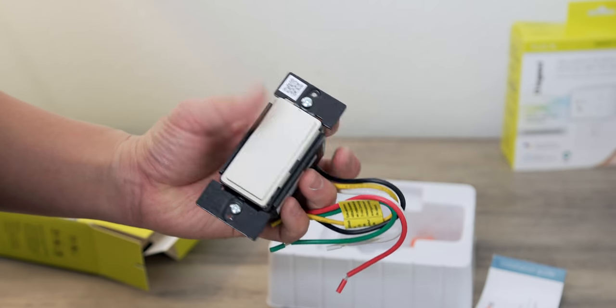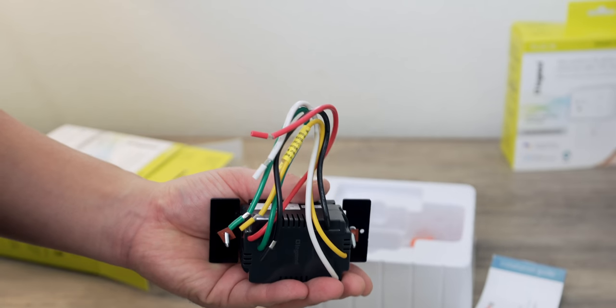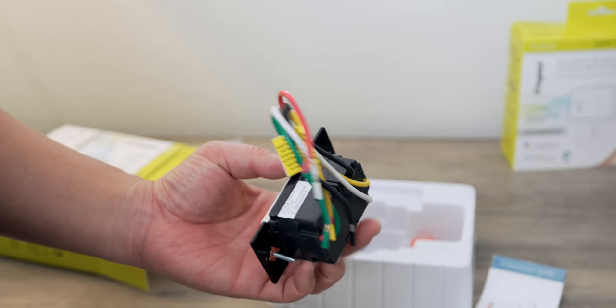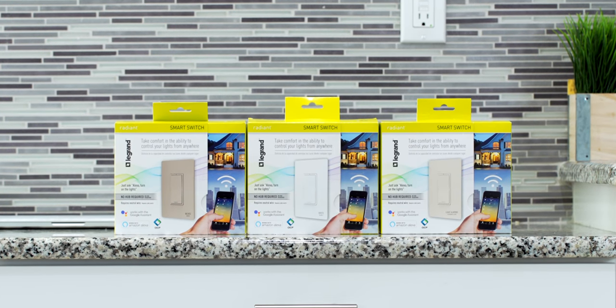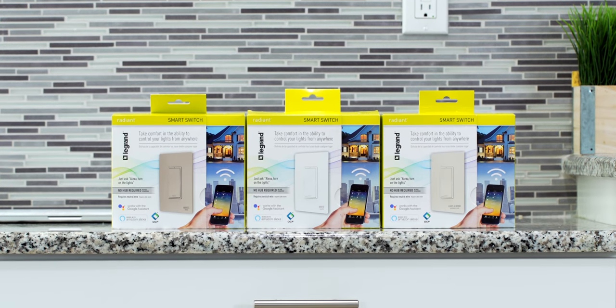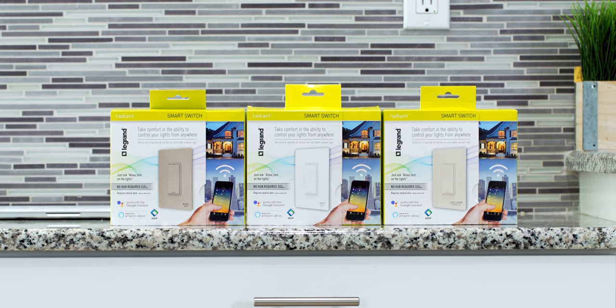There are a ton of Legrand products to choose from, but let's start with the light switches first. They are available in single pole and three-way configurations. They also come in three different colors to complement that modern home look: white, almond, or light nickel. I went with the white because I think it matches my space best.